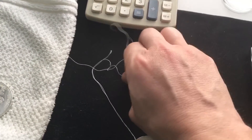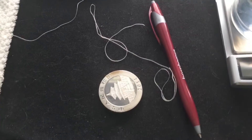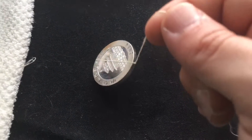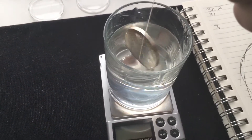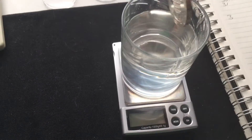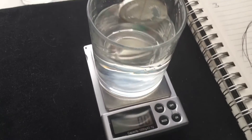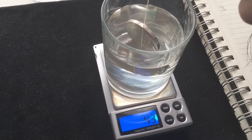Let's grab the fake one — oh goodness, the string came undone. Give me one second, I got to tie it back up. Okay, got it tied again. I got a little too frisky last time. Alright, putting it in the water — make sure the scale is on, make sure you're not touching the glass. Fully submerged — 4.3 grams is what we got.